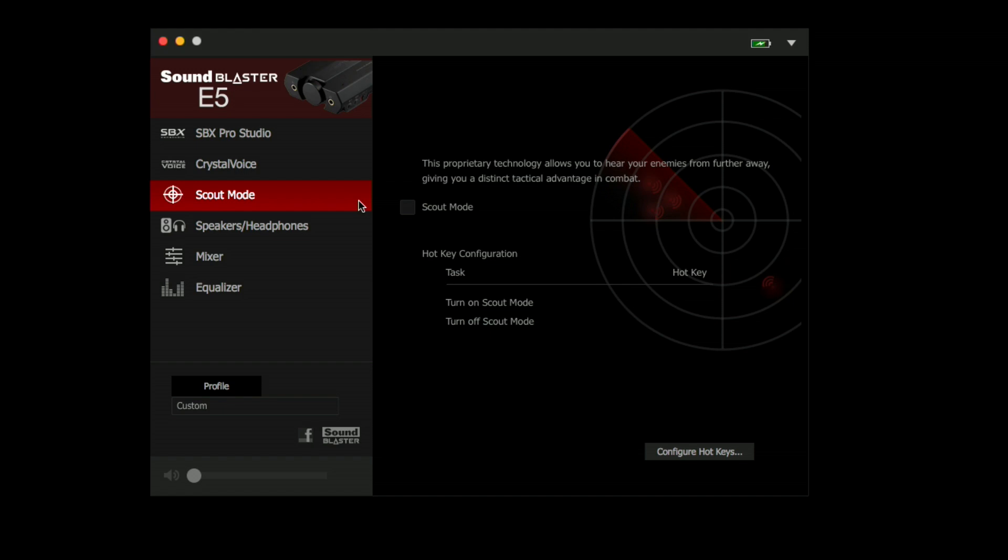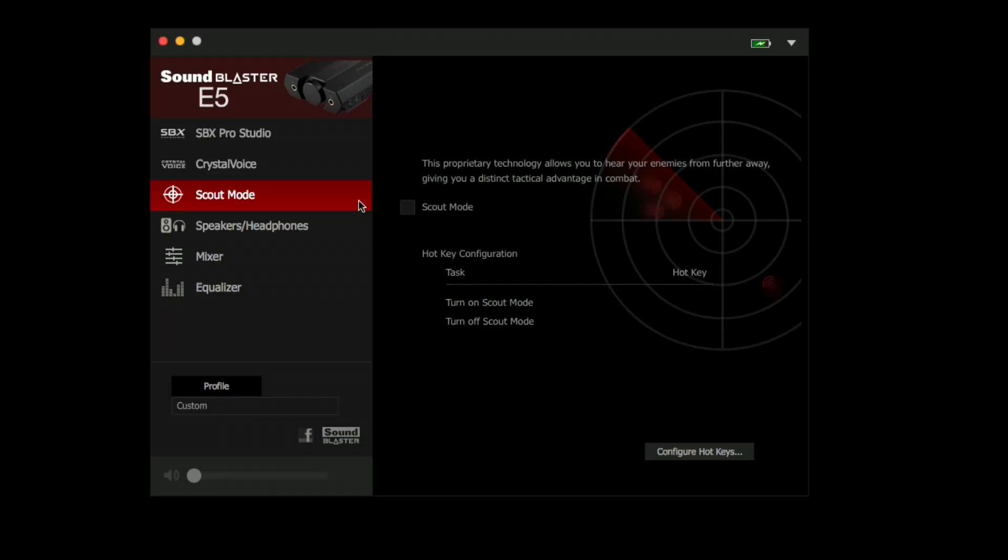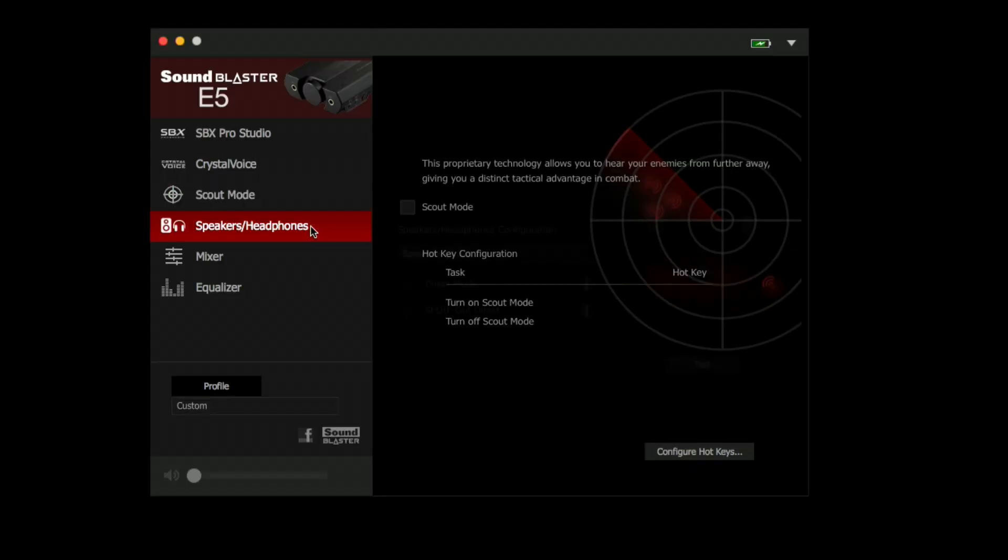Scout Mode is designed for gamers. It tries to enhance some of the distant sounds you might encounter in your game. I didn't really find much of a use for it, but if you want to maybe hear things happening in the distance in Call of Duty or whatever, this might give you a little advantage. I'm sure they tried to check every box for all the different markets they're entering into with this thing, so they wanted to give something to gamers.